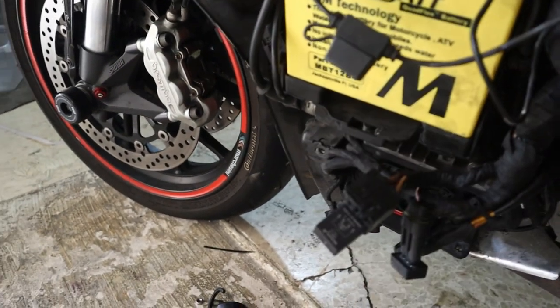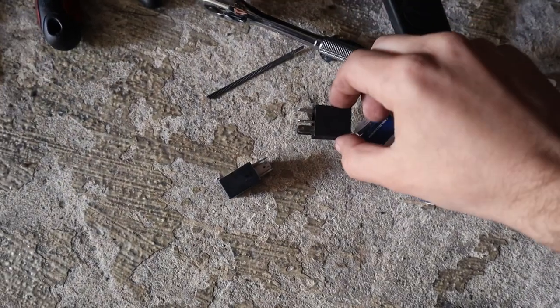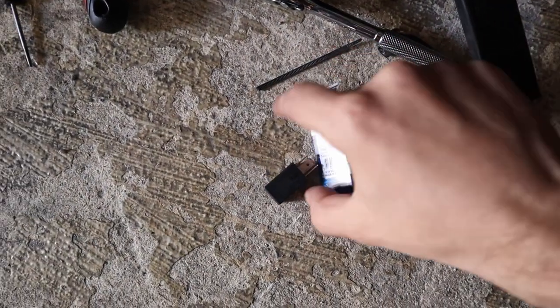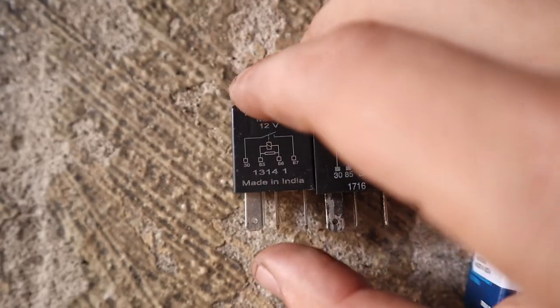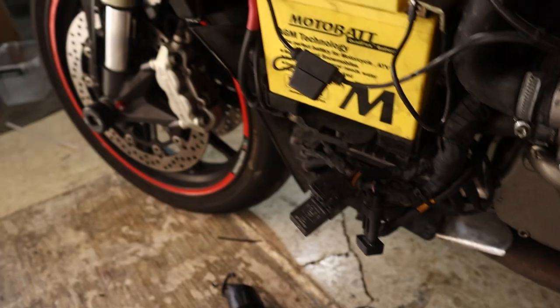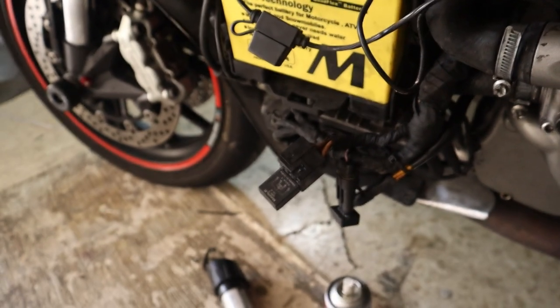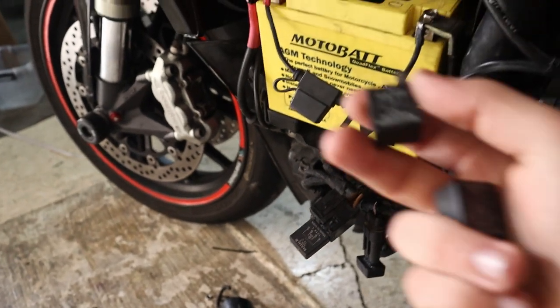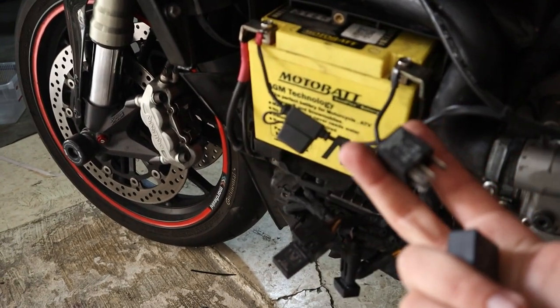Let's get the new relays. This is the old relay and this is the new one. I'm gonna replace them both — the other one is for the fan controller for the radiator. I'll replace it anyway even though it's good; these are just four euros each, so while having the bike dismantled it's worth it.